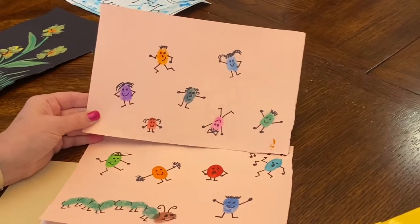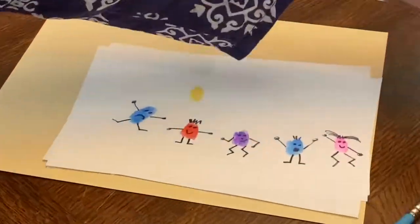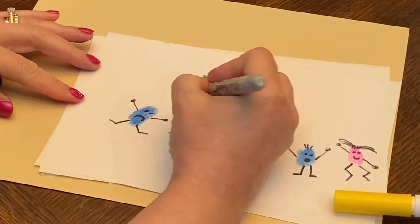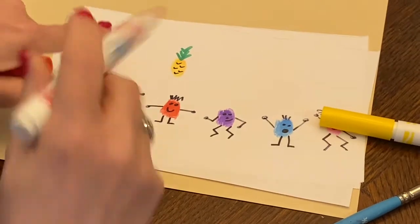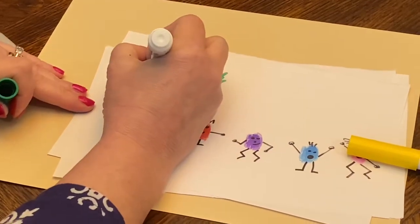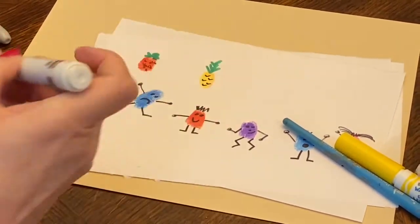You can make animals, you can make fruit. I'm going to make a pineapple right now. There's my pineapple. You want to make a strawberry? There's my fruit.